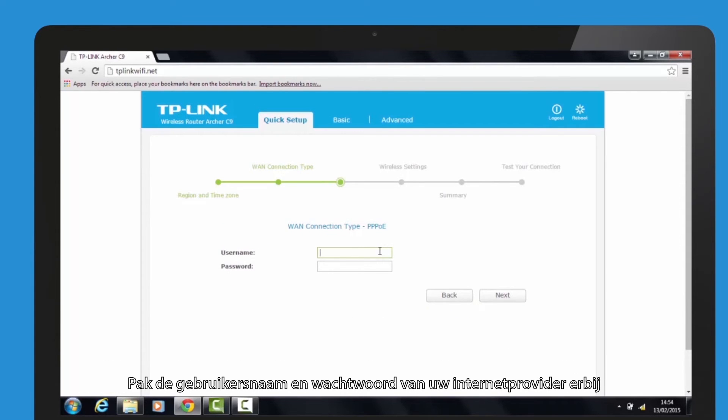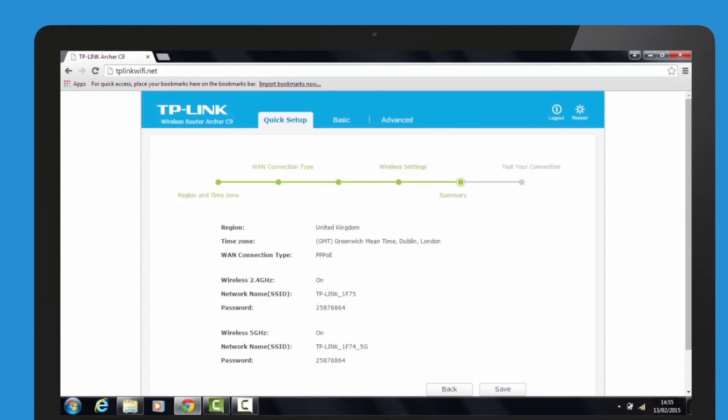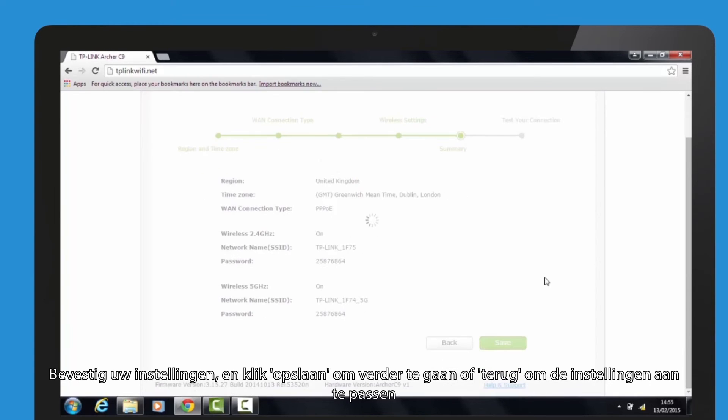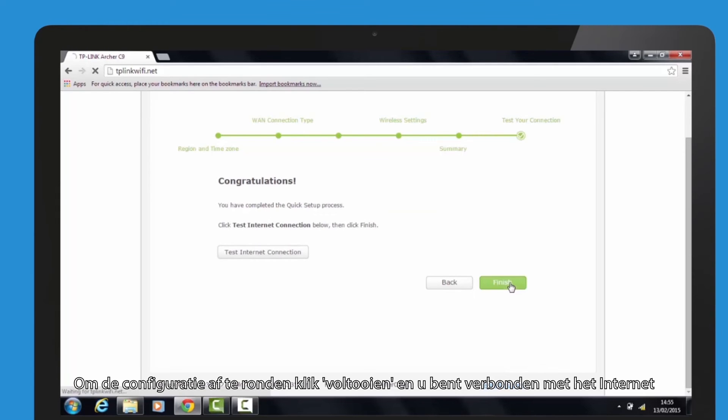Please find the username and password from your internet service provider. Verify or change the wireless dual band network settings and click next. Confirm your settings and then click save to continue, or back to change them. To complete the configuration, press finish and you are connected to the internet.